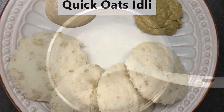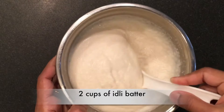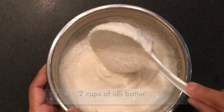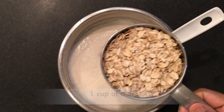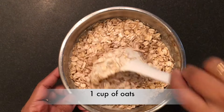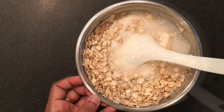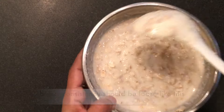Let's start with quick oats idli in the idli cooker. Take 2 cups of idli batter — the best part is the batter doesn't need to be too thick. Add 1 cup of oats; the ratio is 2 to 1. Add water as needed and mix well. The batter consistency should be like this.